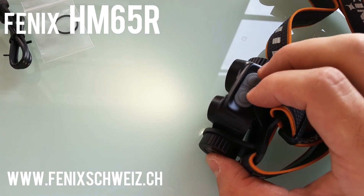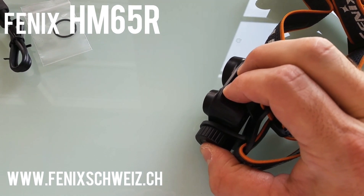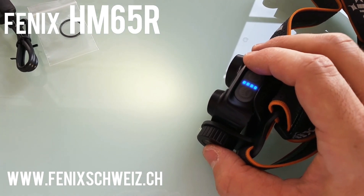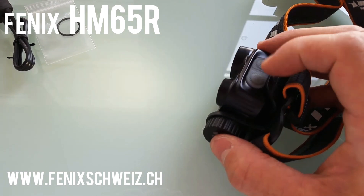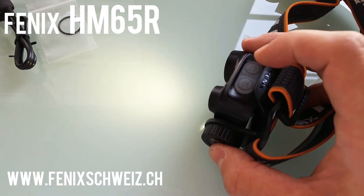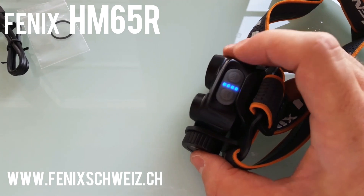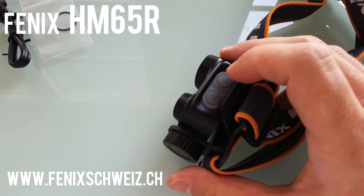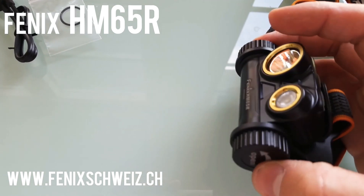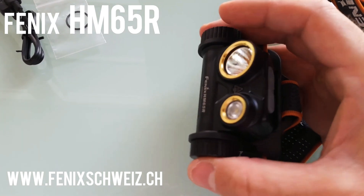Now you can see the separate LEDs here in the middle — the battery indication that shows you the remaining battery power. As you can see, it is completely charged. This is a really great feature on the HM65R.